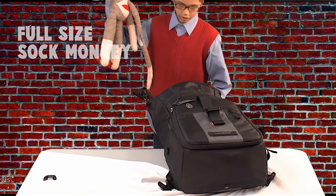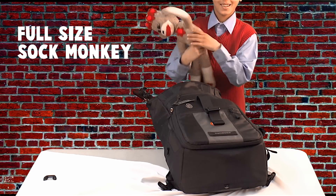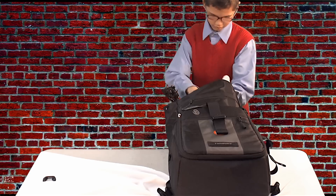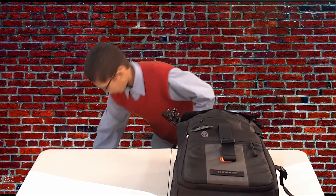You can put a sock monkey in, because it has this on it — an extra mouth — you can just shove him in and close it.